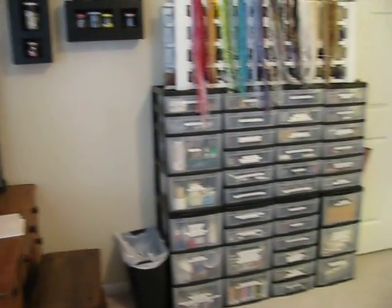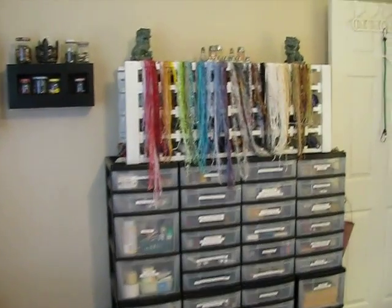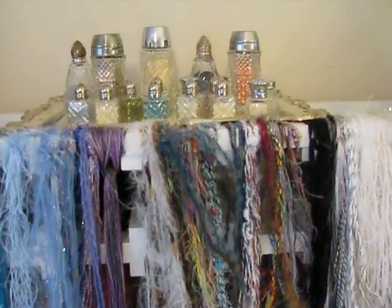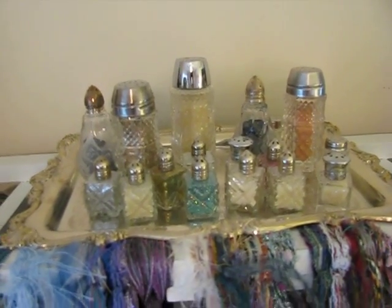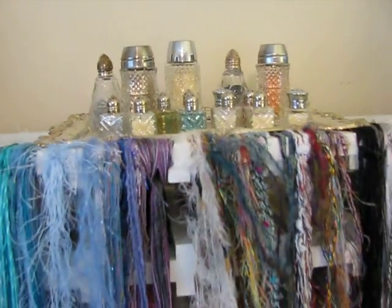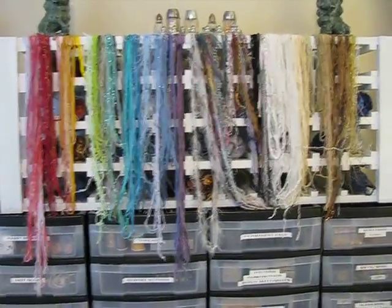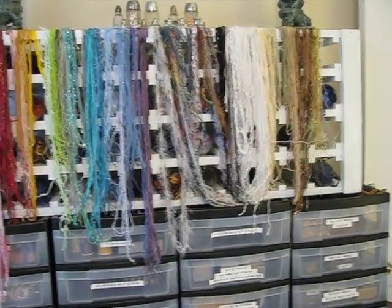We'll start with when you walk in the room. If you're on Pinterest you know that you're supposed to keep your glitter in little salt and pepper shakers, so I followed the instructions and put all my glitters in there. They're sitting on top of a wine rack that I got at a thrift store — I painted it white and laid it on its side.